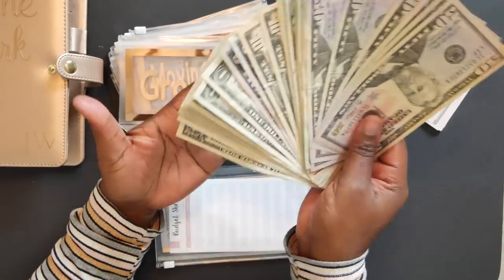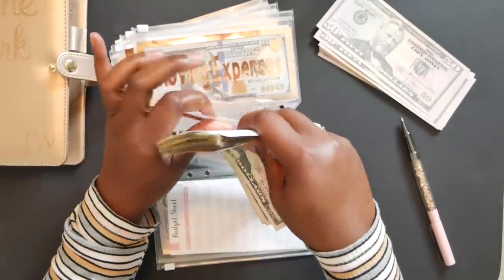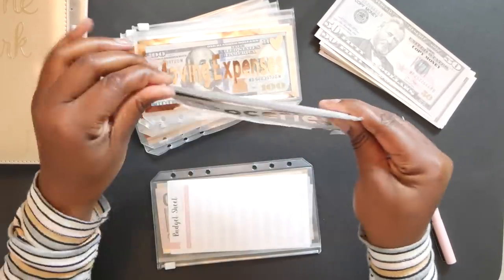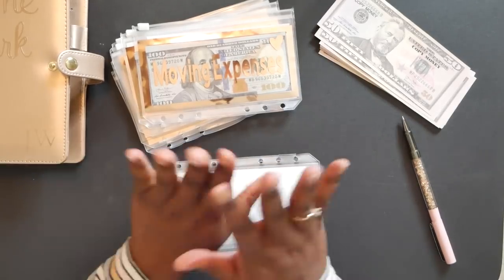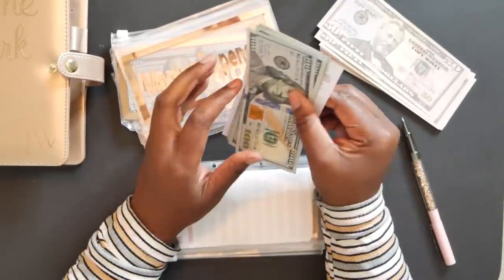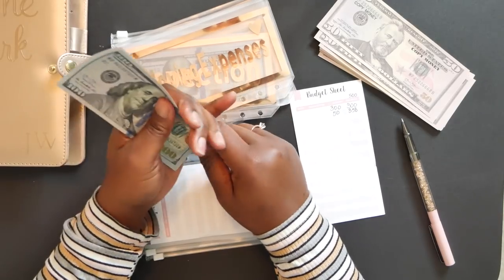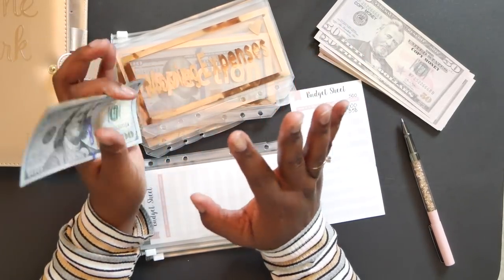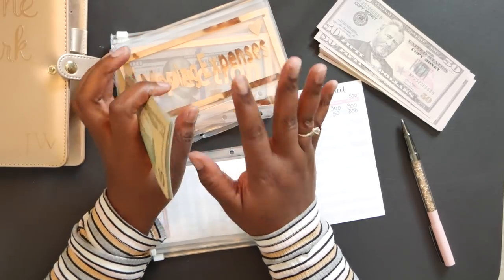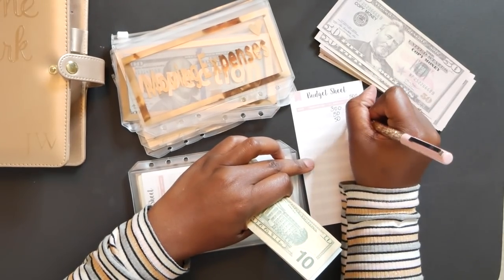I'm super excited — I have never been this prepared to move before in my life. I've always gone into debt moving, taking money I didn't have. But we are making great progress. Moving expenses: one thing I had to remember is that when you move, you're going to have to get a U-Haul unless someone will move you for free. Unfortunately that's not the case for me — I want to get a mover, have them move my things, set up my bed and everything. I'm going to be adding $50 to this envelope.